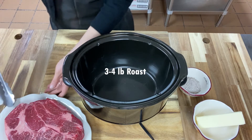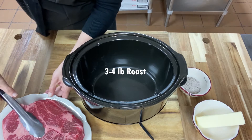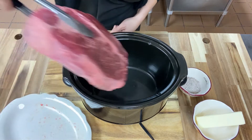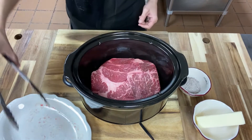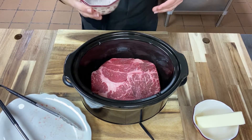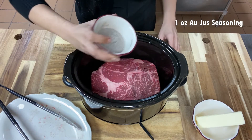To get started you'll need a three to four pound roast. I used a chuck roast and I like to do this in a crock pot. It's just so easy. You can get it set up and then walk away for hours. You can even do this before you go to work and by the time you get home it'll be ready to go.